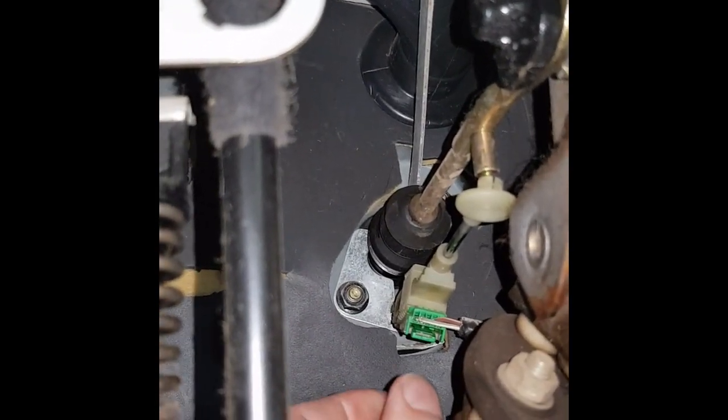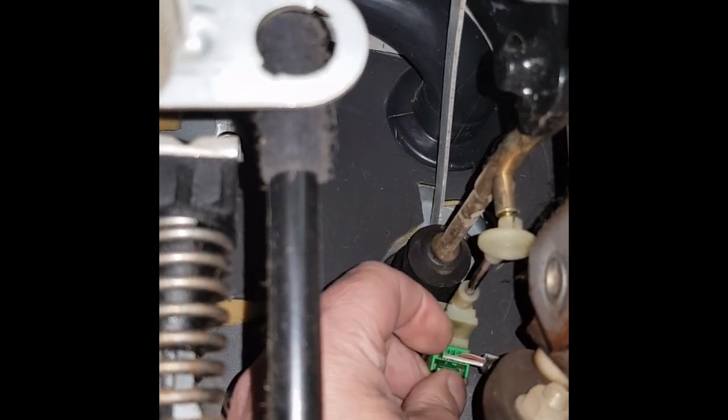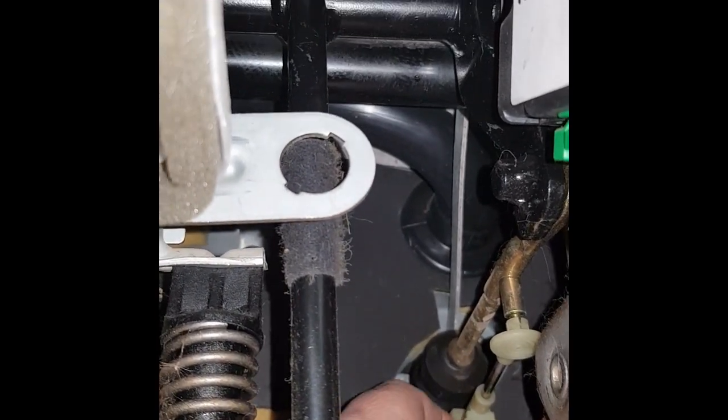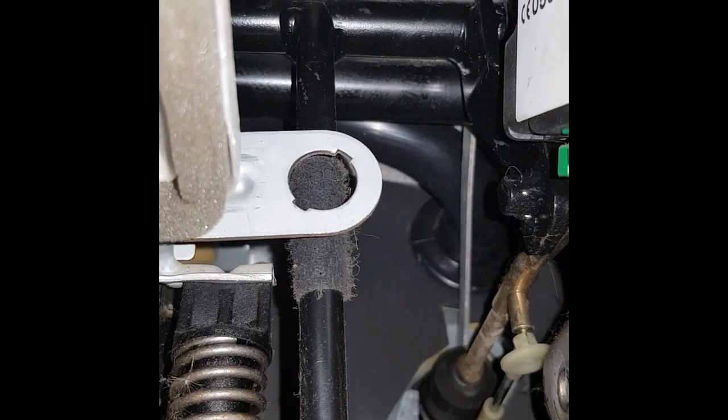As you can see, it's got the plug on it. So first things first, take the plug off — very simple. Little tab on the front there, just lift that and pull the plug out. And it's very simple.